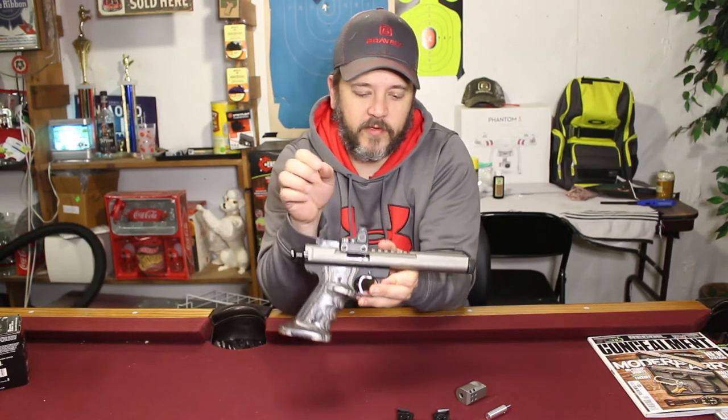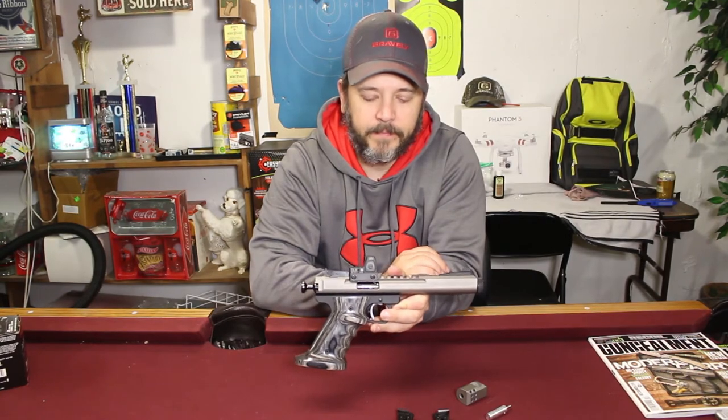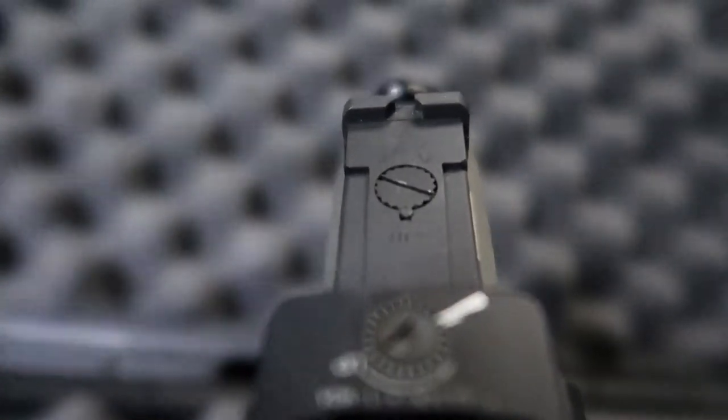The barrel, which is also from Volkhorzen, has a built-in Picatinny rail on top. On top of that I have Volkhorzen competition sights which are windage and elevation adjustable. In front of that I have a Trijicon RMR09.